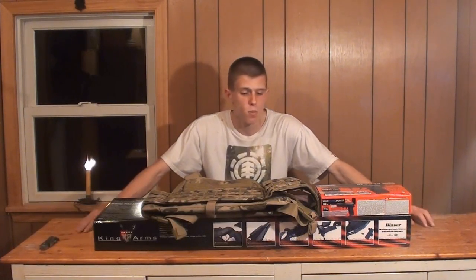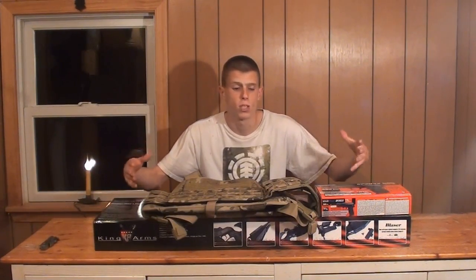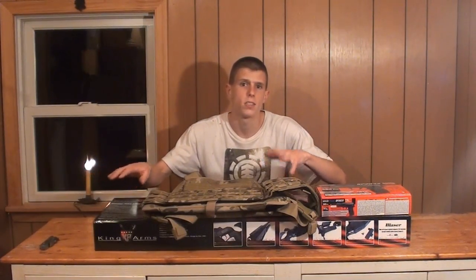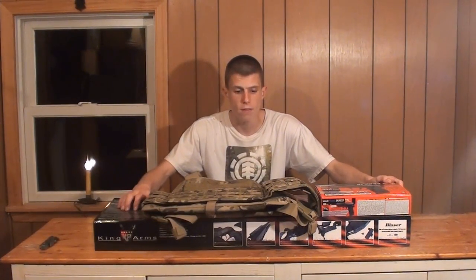Today's video is going to be an unboxing slash teaser video. Haven't done one of these in a while because it's just been so busy with videos piling up — just didn't have the chance to post a first impression of some items. But obviously that's changing today. Now this order I actually received yesterday, Wednesday, from airsoftstation.com — it's three products here for me to review for them. I got home rather late so didn't have time to upload the video, but let's go ahead and take a look at what we have here.